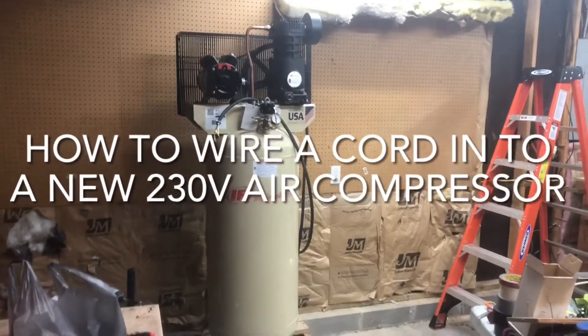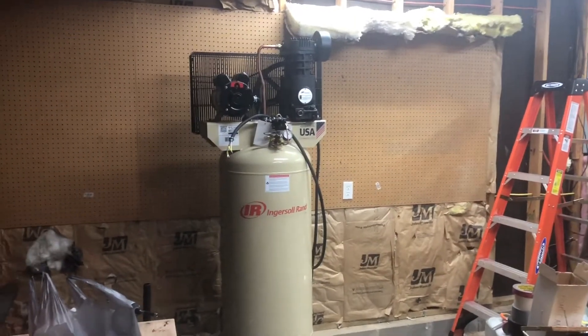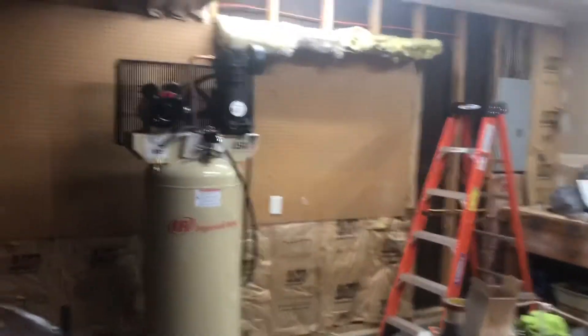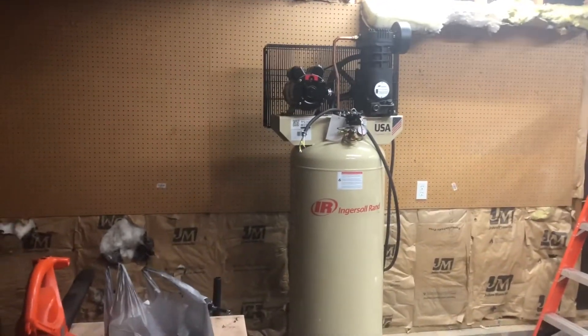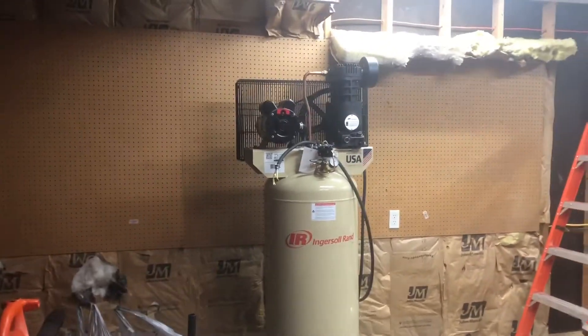Alright guys, I searched around the internet for a while and was trying to find a video on how to do all this but I couldn't, so I'm going to go ahead and make one here. I'd like to preface this video by saying that I'm not an electrician by any stretch of the imagination, so don't take everything I say for its word — just take it with a grain of salt.